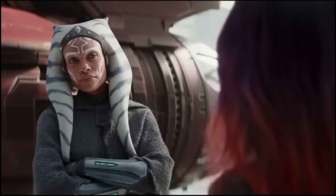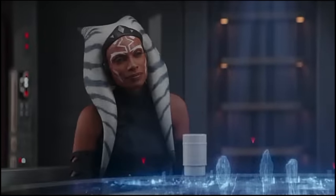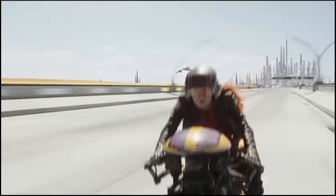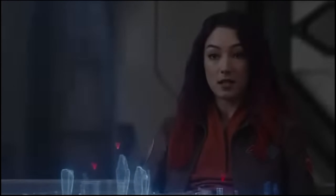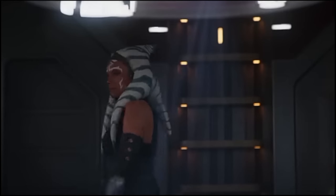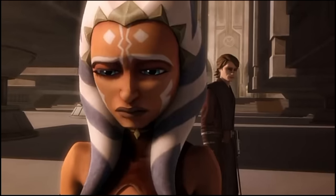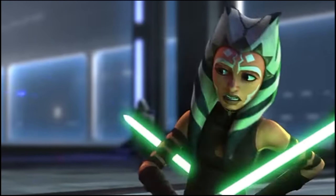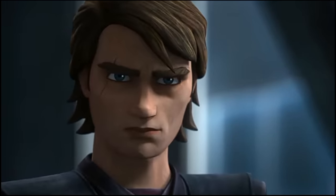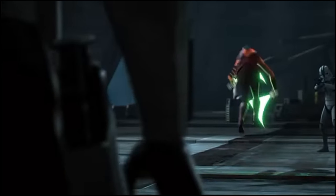While this particular droid is probably just a regular old 3-PO unit, its distinctive paint job and the amount of attention the show gives it are clearly a nod at 0-0-0, also known as Triple Zero. The pitch-black torture droid hails from the Star Wars comics — a combination of a dangerous personality matrix and the body of a humble protocol unit. 0-0-0 combines C-3PO's verbosity and unassuming appearance with the mind of an unrepentant sadist. The visual similarity is clearly no accident.